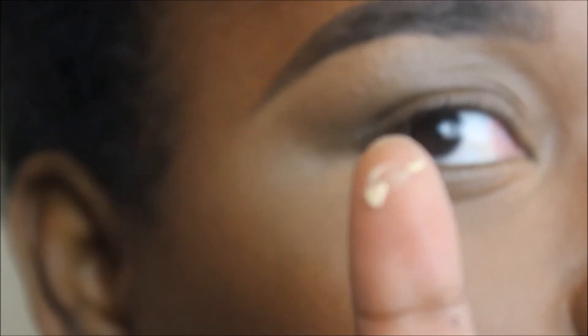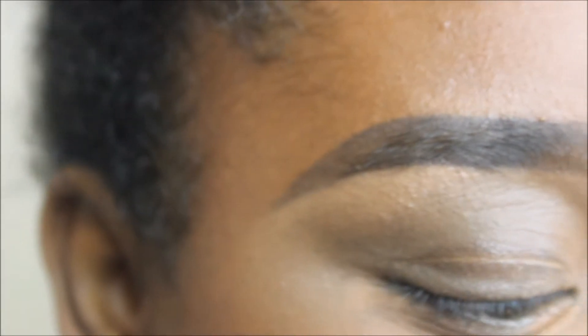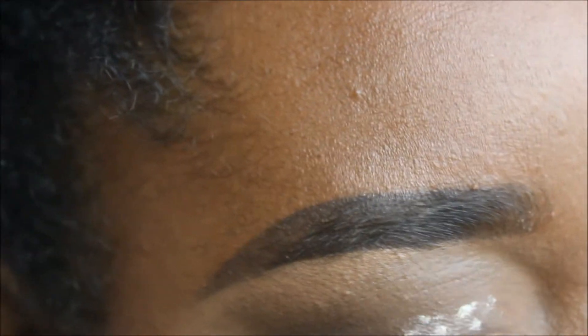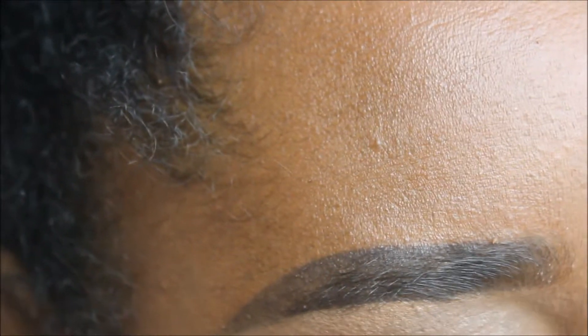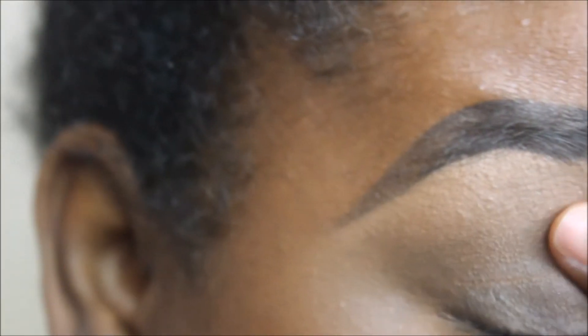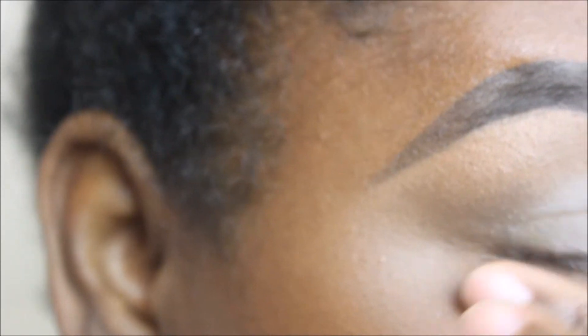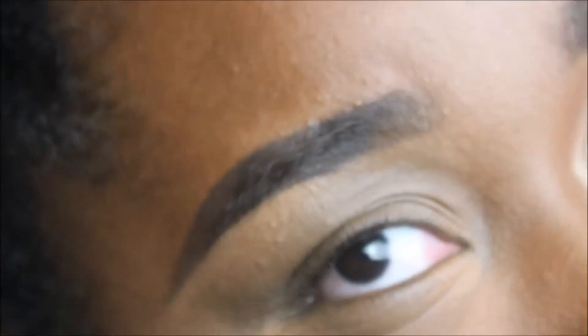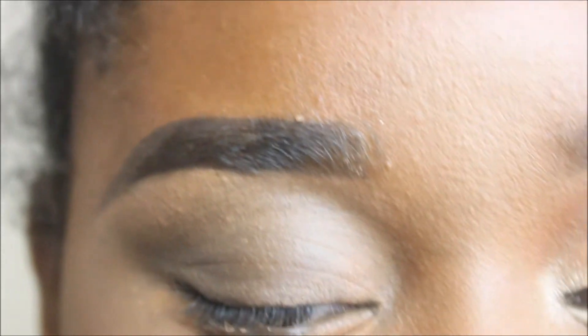The Milani eyeshadow primer is lightweight and practically colorless. I'm just going to take a very small amount on my finger, because remember our fingers can help us. I'm going to place that on my eyelid anywhere the eyelid folds, and underneath as well. This is going to help our eyeshadow adhere — it gives us a sticky surface so the shadow stays up and doesn't fly off your eyeball.